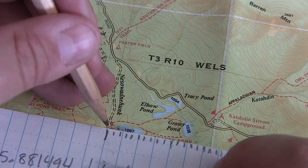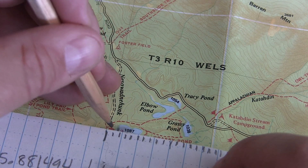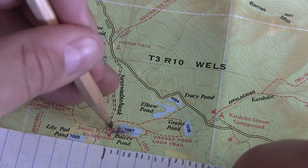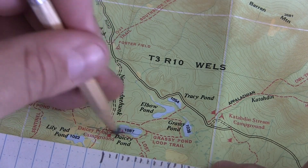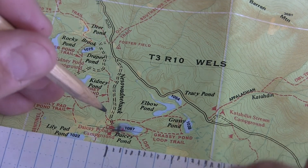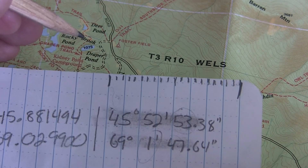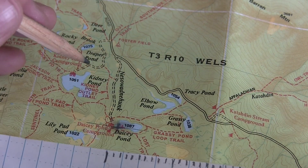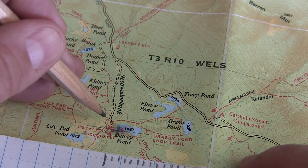The scale comes in handy here as we're drawing our lines and finishing off our tick marks. This is where the lines of latitude and longitude meet, and if you were to confirm these coordinates on Google Earth or any other mapping software you'll probably find we're in the approximate area.